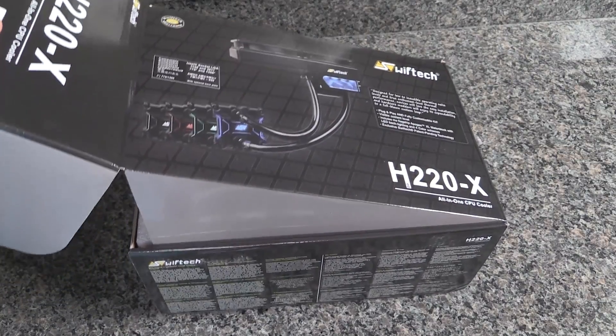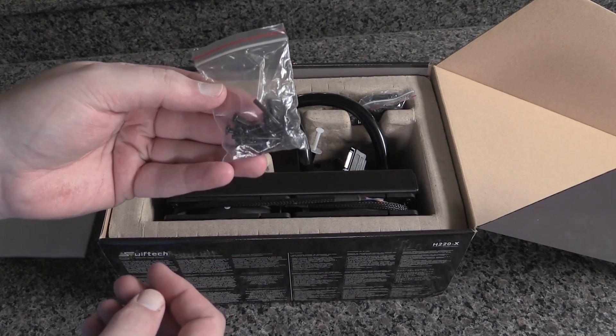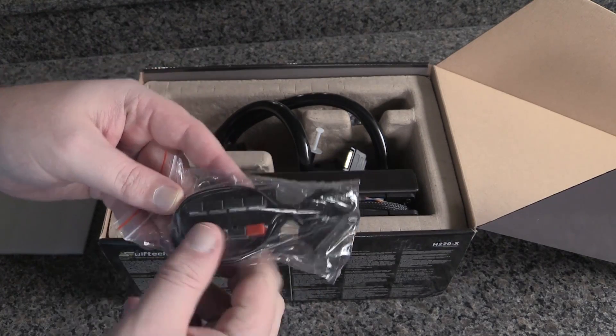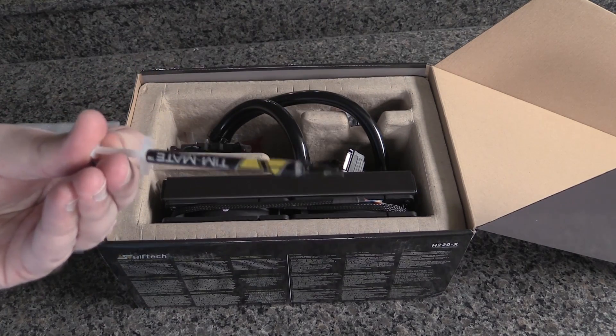So let's get her open and see what we have inside. We have some foam and the cooler. We have the screws for the fans. We have a fan splitter that can accommodate seven fans — the red there is for the input. We have the thermal compound, which is okay but it's not the greatest.